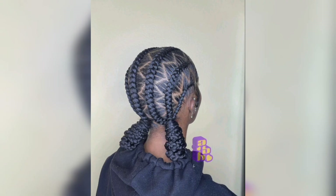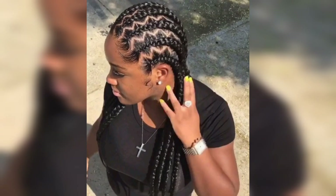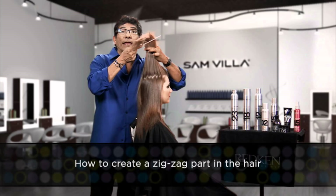Option 3: If you are aiming for a beachy and textured look, use a wave-enhancing product or sea salt spray. Apply the product to each zigzag section and scrunch your hair gently from the mid-lengths to the ends. Let your hair dry naturally or use a diffuser attachment on your blow dryer to enhance the waves.